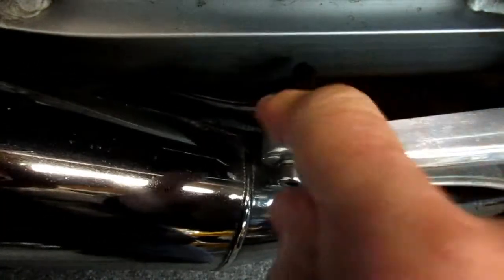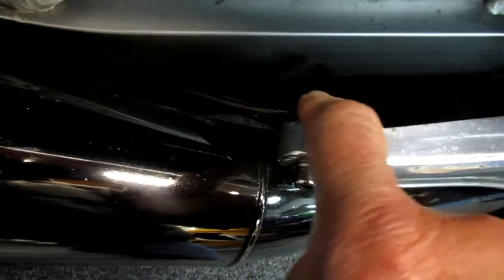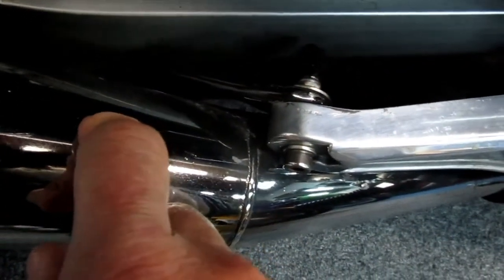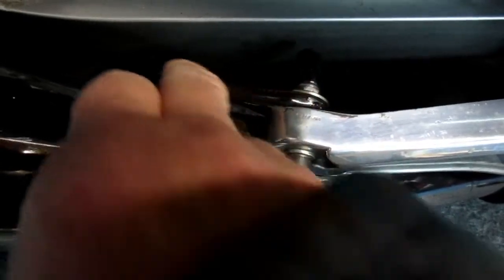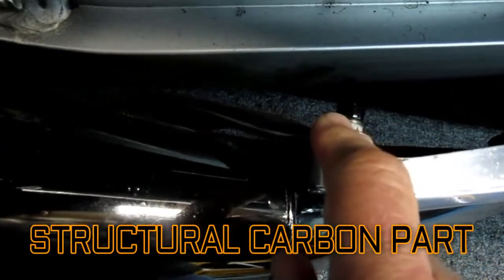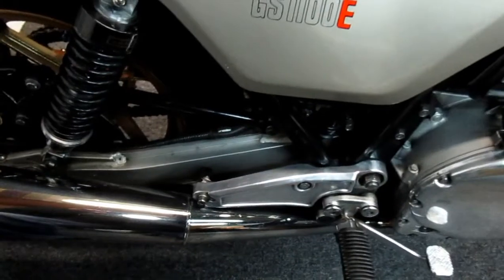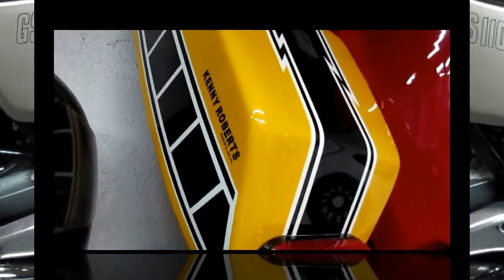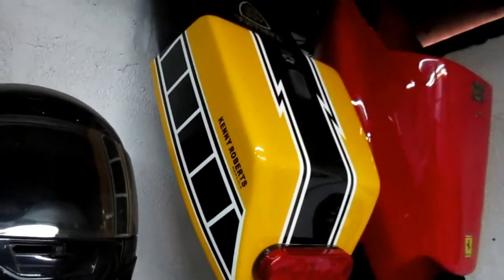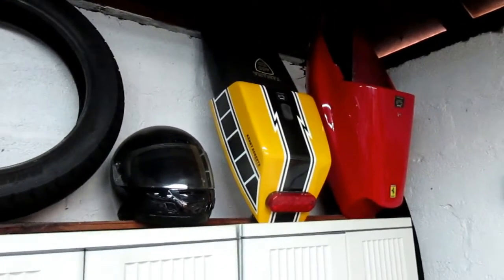This is a muffler mount — because I've used an 86 exhaust system on an 82, I had to make a pretty complex bracket with a curve in it. It's solid carbon fiber, structural carbon fiber. You almost don't even see it when you look at the bike, but it's a key part and it was murder to make. And my sports seat I made from scratch, but as I'm getting older I like the stock seat because it's more comfortable.